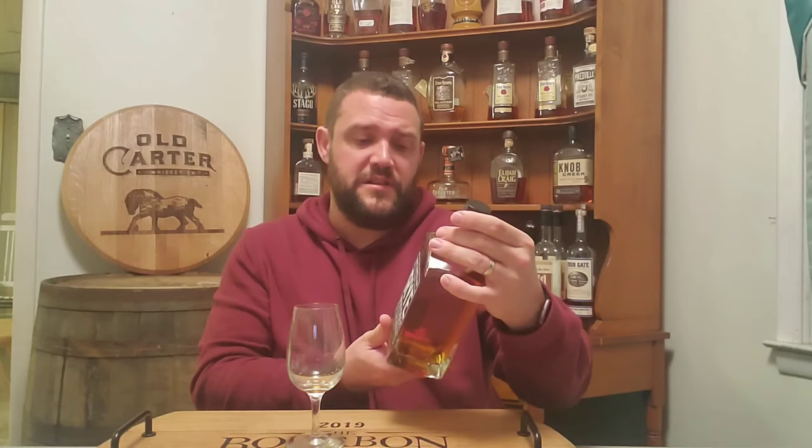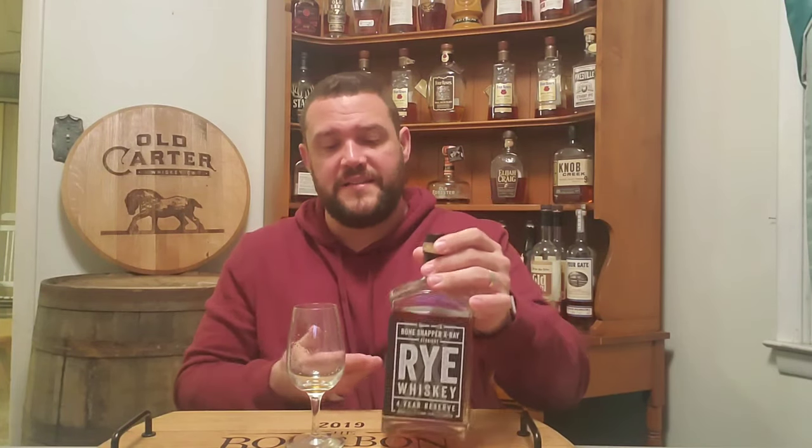Honestly, this is a fantastic rye from Backbone Bourbon. I'd definitely like to try one of their newer expressions just to see how it compares to this one — this being 2018, they've obviously released some additional batches since then. Very, very nice — flavorful, spicy, bold rye from Backbone Bourbon Company.